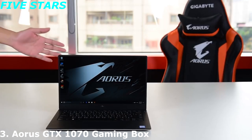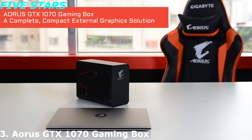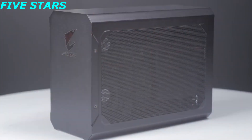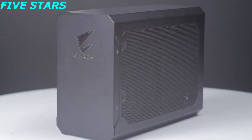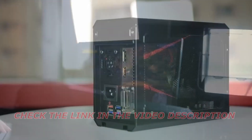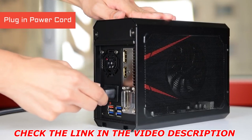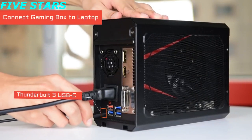Turn your mobile workstation into a powerful battle station. The Aorus GTX 1070 Gaming Box is a complete, yet compact solution that comes with a GTX 1070 graphics card and 450W PSU built inside. Hook it up to your laptop and you have a battle-ready machine right away. First, plug in the power cord. Next, connect the Gaming Box to your laptop with the Thunderbolt USB Type-C cable included in the package.